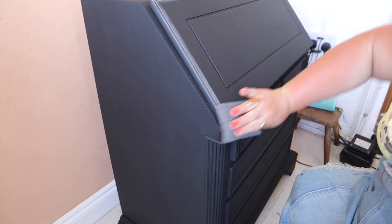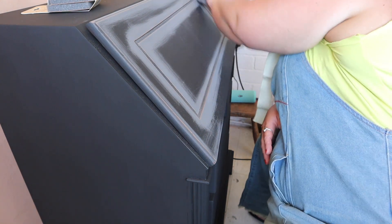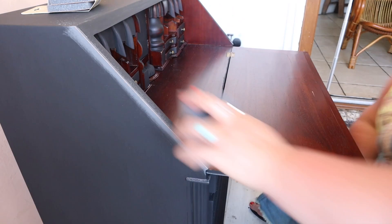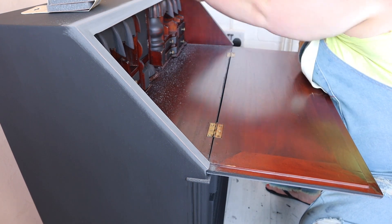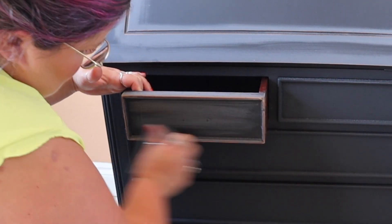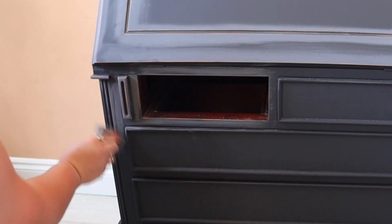To distress, I'm going to use a Dixie Belle sanding sponge, which is equivalent to 220 grit. The reason I'm using these is because I want a really soft distress finish. The harsher the sandpaper you use, the more harsh the distress effect. This is just going to give me a really soft, faded, distressed look as opposed to harsh lines. I'm concentrating on all the edges, which helps define any detail on the bureau. I also take the drawer out when distressing and distress around the area where the drawer fits into the carcass, so that gives a nice consistent finish.